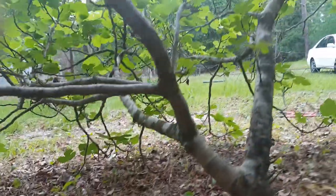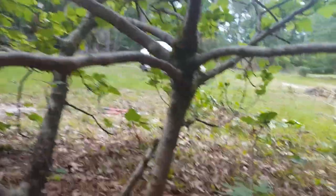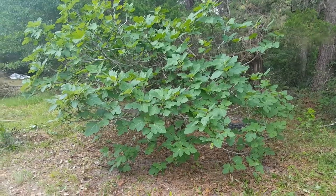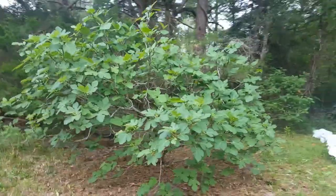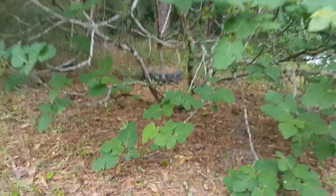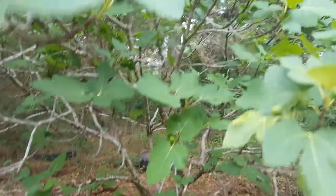I think this fig can breathe a little easier now. It's looking much happier. If it can breathe again, it's fine.